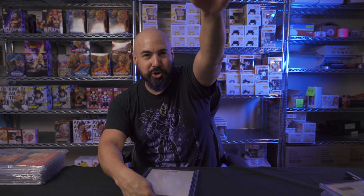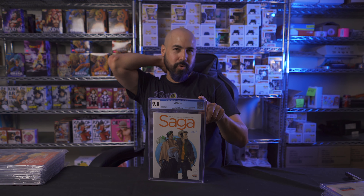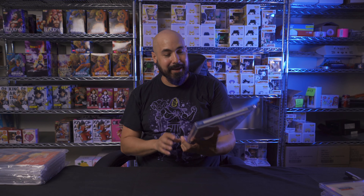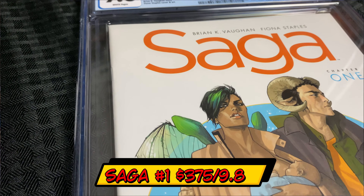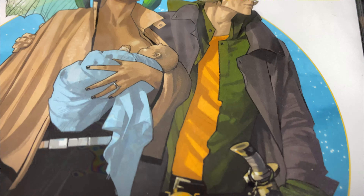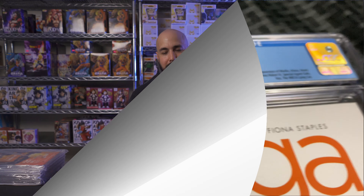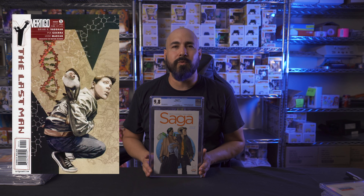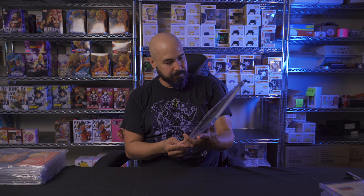Here's yet another cool one. This is Saga number one from Image Comics, published in 2012, and it came back a 9.8. This is probably the highest grade any comic book collector can realistically get from CGC — anything higher is really hard. Saga number one by Brian K. Vaughan and Fiona Staples, such a great concept and story. Brian K. Vaughan also wrote Y: The Last Man and Pride of Baghdad. This has a white cover so it stains very easily, but man this looks really, really sharp.